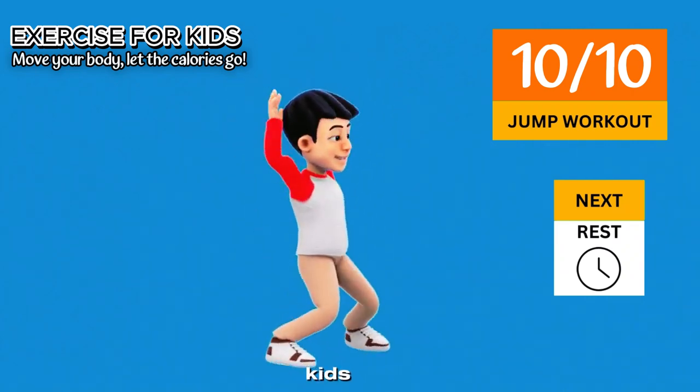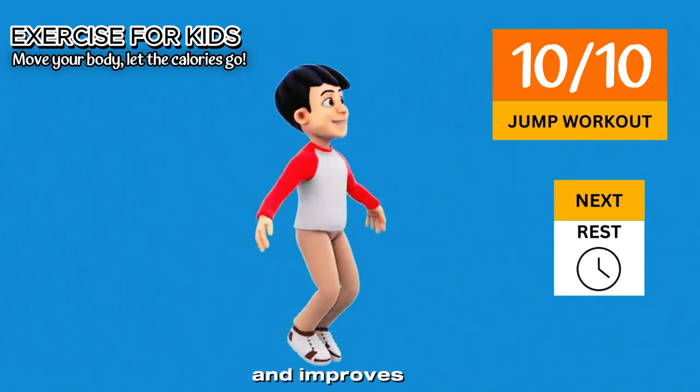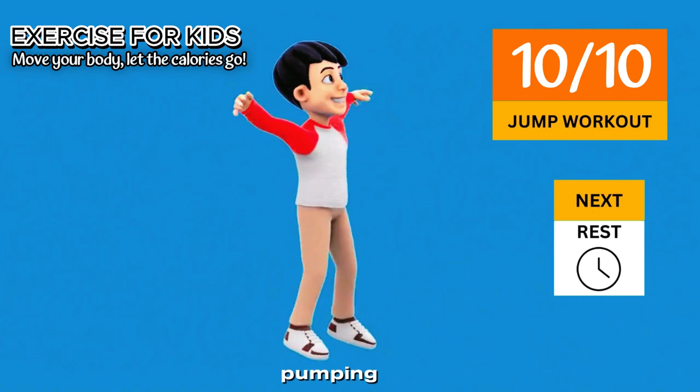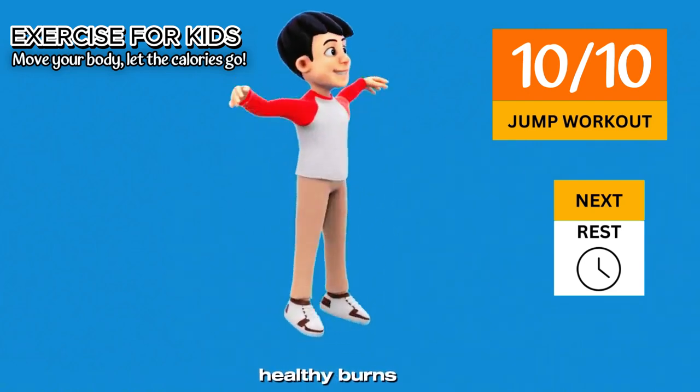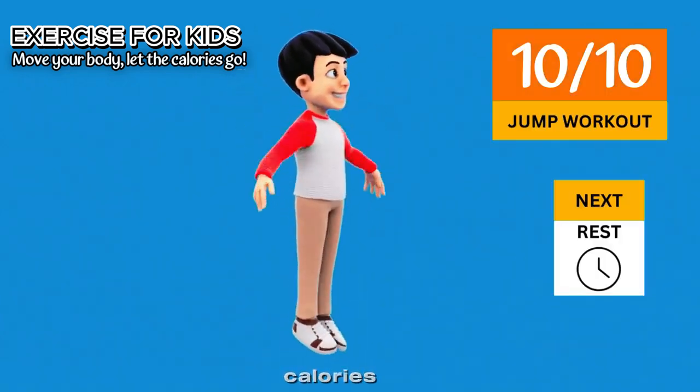Wide jumping is good for kids. It builds strong legs. Jumping strengthens leg muscles and improves balance. It boosts heart health — it gets the heart pumping, helping kids stay fit and healthy. It burns energy and is a great way to burn calories and improve stamina.